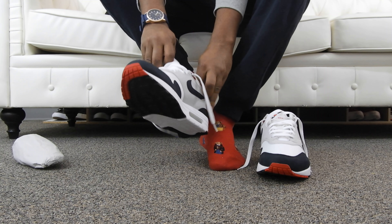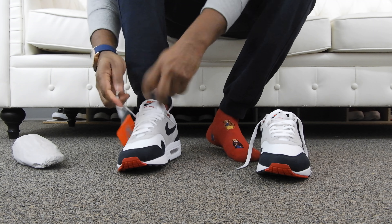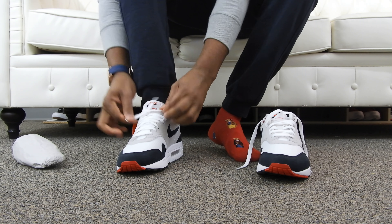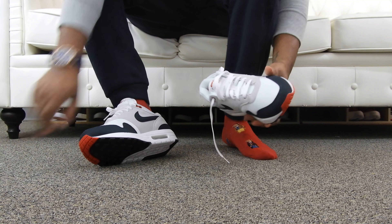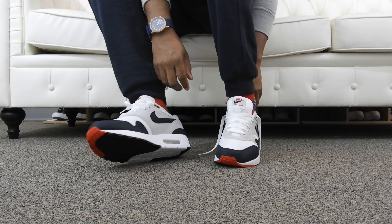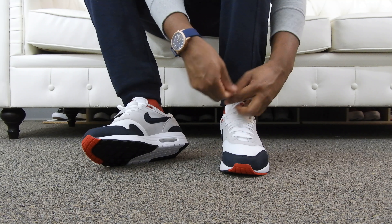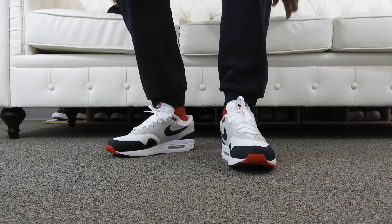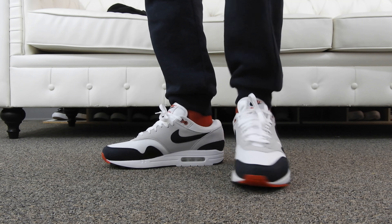Let me get these guys on for you. Got your Nike hang tag hanging right there. I'll tie these up and stand up in a second so you can get a view. These are definitely a summer sneaker. Hope everybody had a good New Year's and didn't do anything too crazy. Let me lace this up — and there we go. Nike Air Max obsidian colorway, clean colorway.